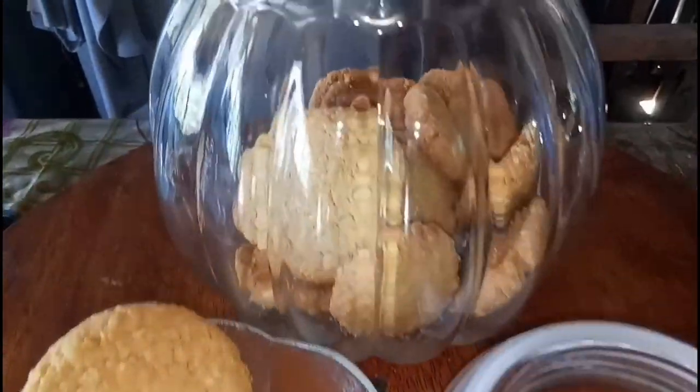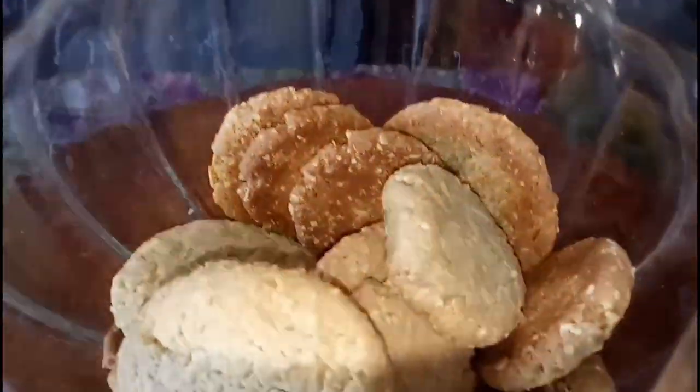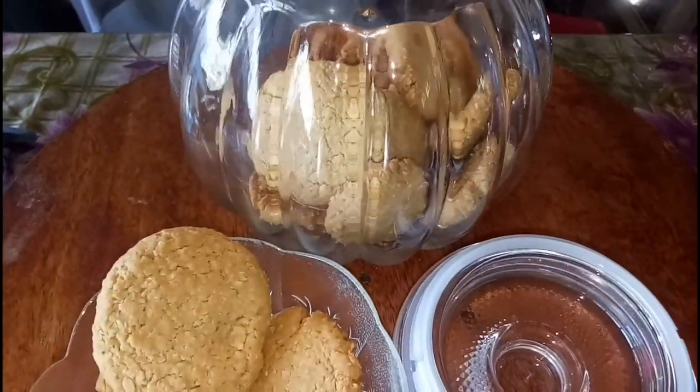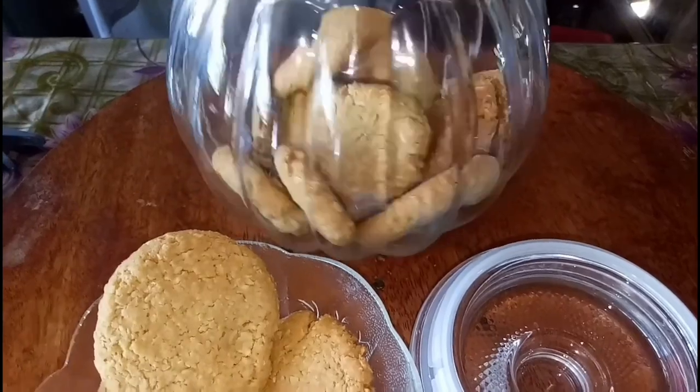Hi guys! Welcome to Aventure Vlogs, where you have to find out who you are and leave it in purpose. Who doesn't love cookies? So let's make our own quicker oat cookies. I craved this, so I decided to make my own.